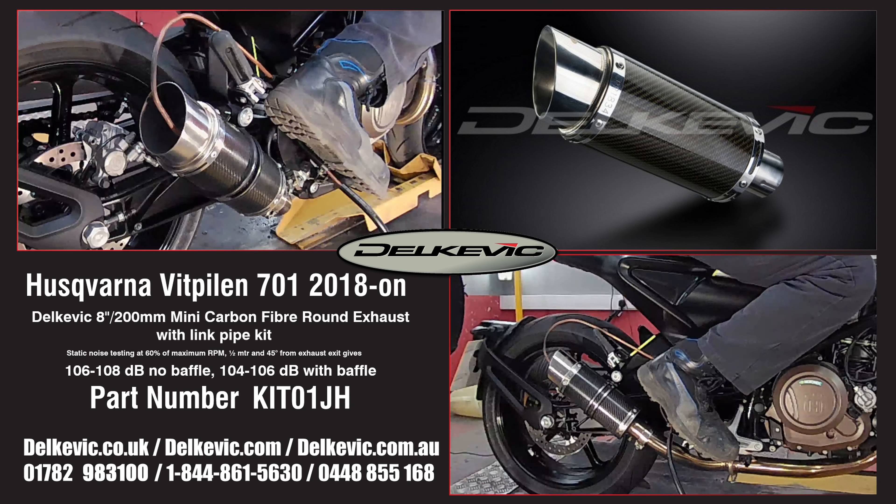Using motorsport testing protocol, noise levels are 106 to 108 decibels without the baffle and 104 to 106 decibels with the baffle.